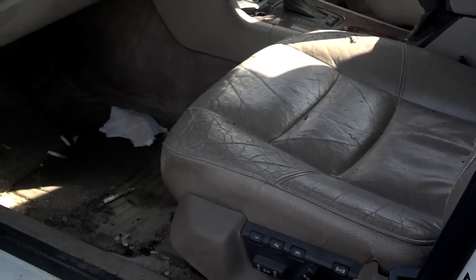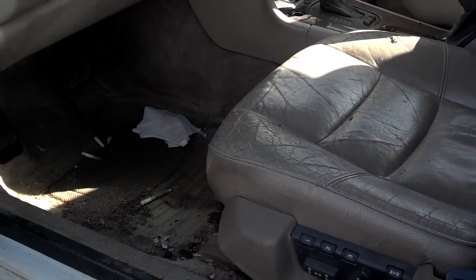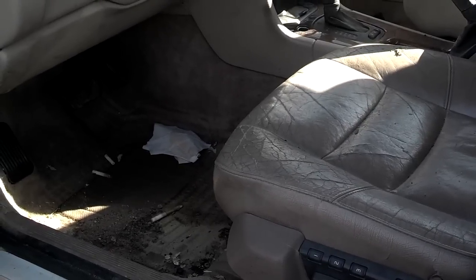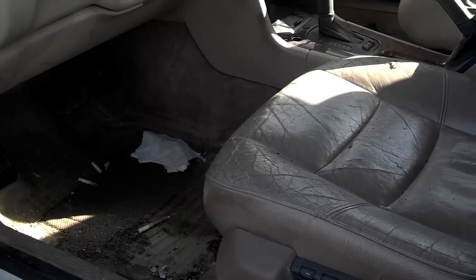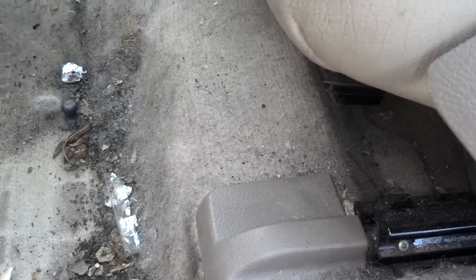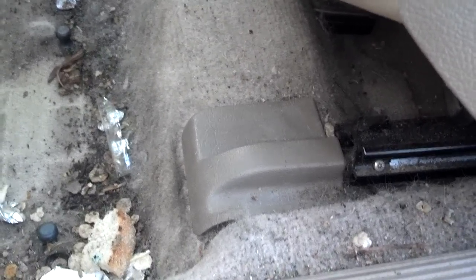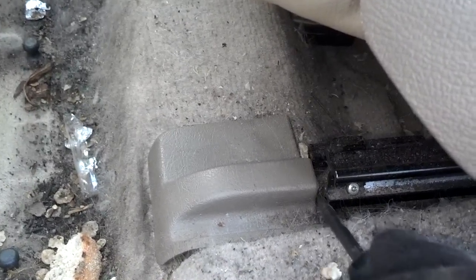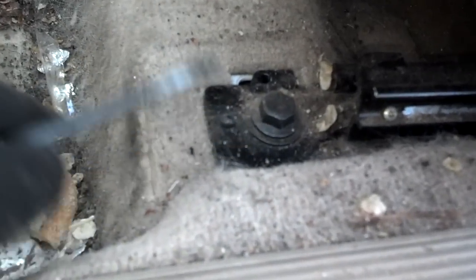If you're pulling the seat all the way out, I recommend that you move the seat all the way back, pull the front two bolts, push the seat all the way forward, and then disconnect the battery. First thing you need to do is remove the front mounting bolt covers. They kind of slide forward to come out, but they're a little hard. Sometimes I just pop them out, but you can get a screwdriver in there and pry forward until you get them loose and take them off.